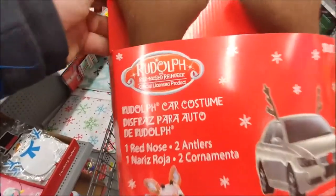Successful mission. Rudolph the Red-Nosed Reindeer Car Costume — ten bucks. Back out to the wind machine. Got some groceries for me and my parents who are coming to visit for the weekend for Christmas. Lines at Walmart were ridiculous as usual.